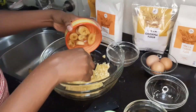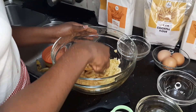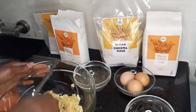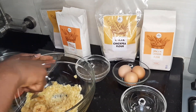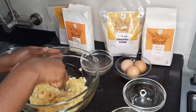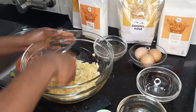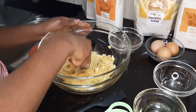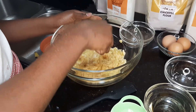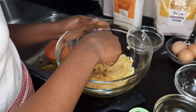We also sell chickpea flour at 200 shillings. The cassava flour, you said — for how much? 235 shillings. So the bananas should be mashed very well. If you have a hand blender, you can use it to mash better — it should be smooth for the best results.